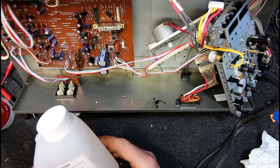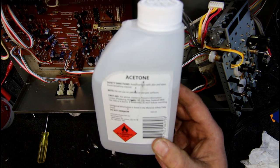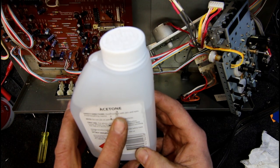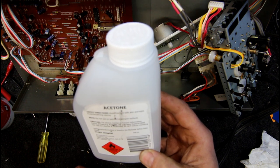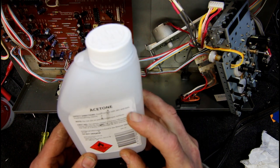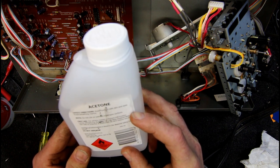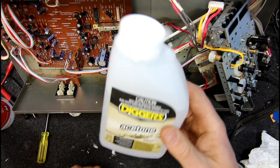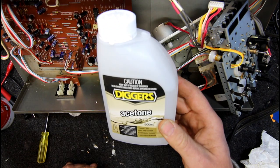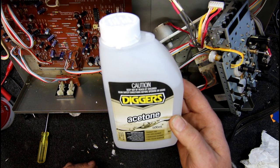I've tried it on plastic pulleys, metal ones, and metal cases without a problem. Obviously follow the first aid stuff on this — it's flammable so keep it away from flames. You should avoid contact with skin and eyes and avoid breathing the vapor. It's actually not too bad smelling for one of these chemicals, but if there's any chance of splashing it in your eyes off a cotton bud or something, wear some safety glasses.